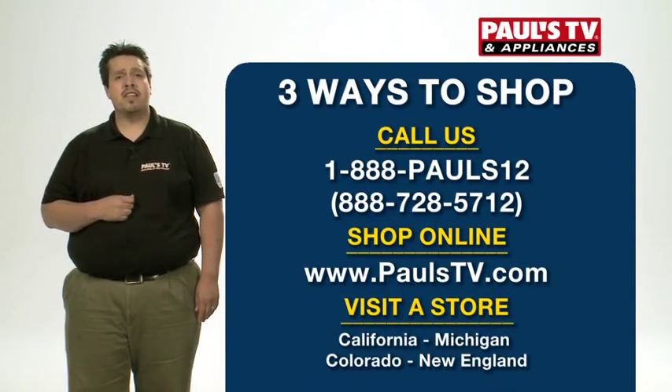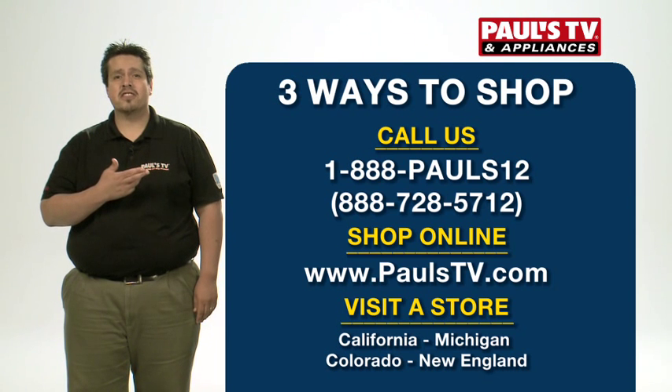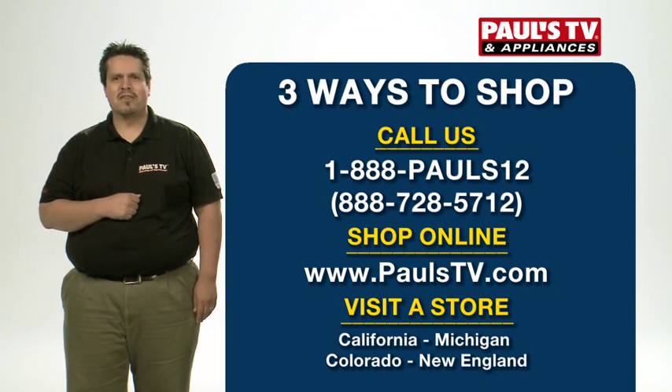For more information on this or any of the other TVs we talked about today, call the number on the screen, go to PaulsTV.com, or visit us in one of our stores.